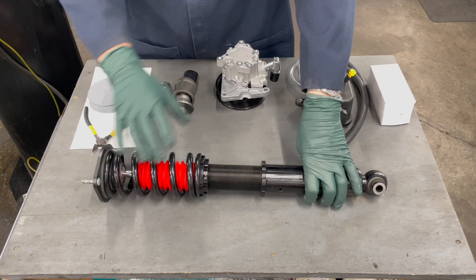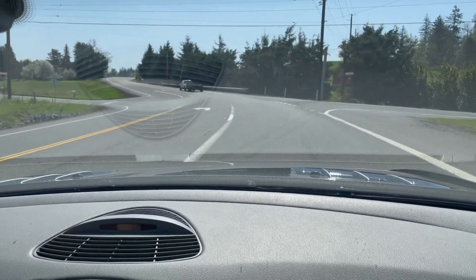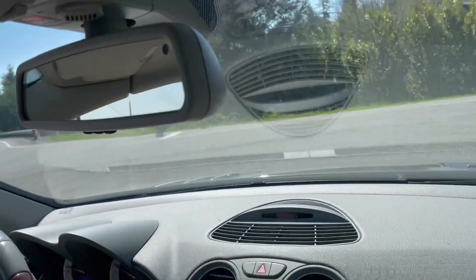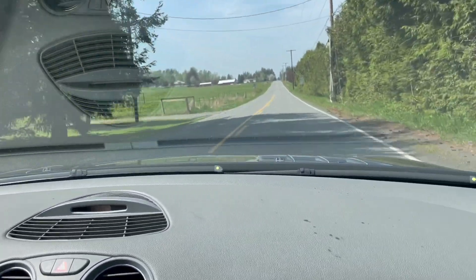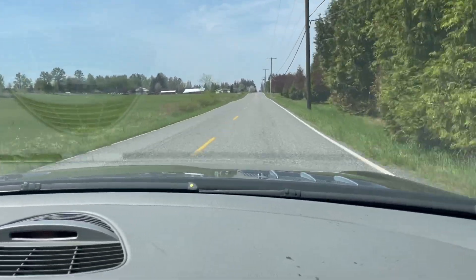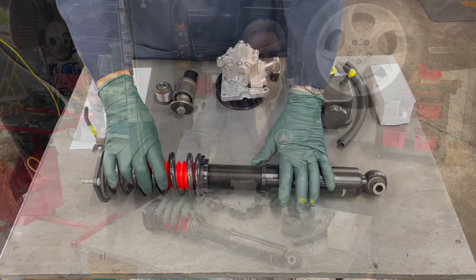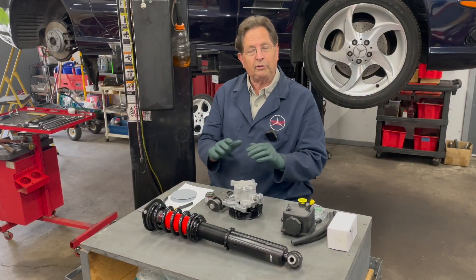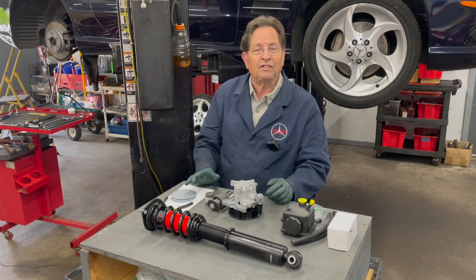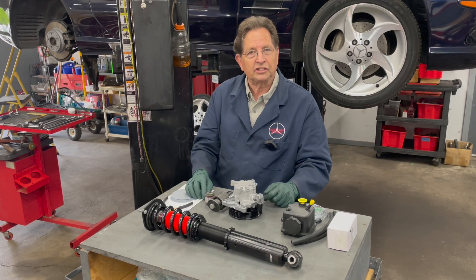This strut has 24 clicks of adjustment on dampening. If you've watched any of my other videos, you've seen how hard I drive this car. If I tighten down the dampening, I can do a 40 mile-an-hour turn and virtually get no body roll — almost exactly like the ABC — but the trade-off is you get a pretty stiff ride.